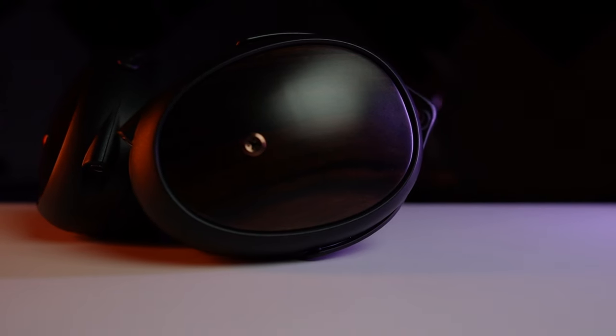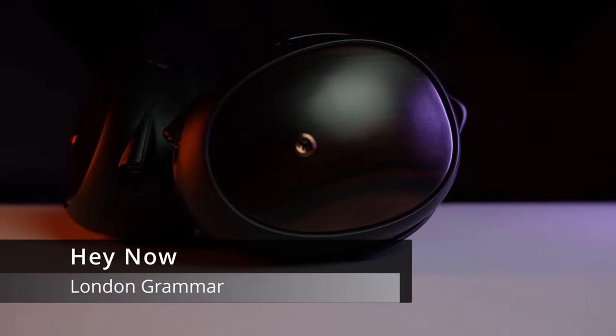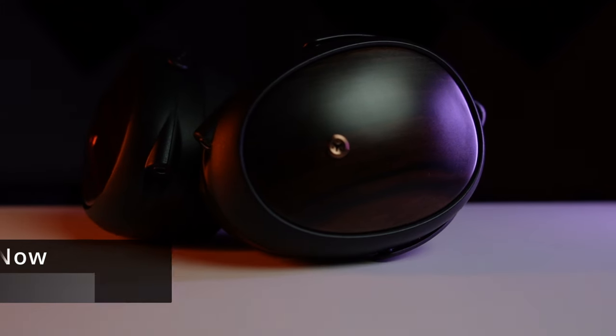Going further into the sub-bass, I want to talk about 'Hey Now' by London Grammar. At the 1:20 mark, her voice fills up the room beautifully — and this headphone does vocals really well — but the bass does not fill up the room and it should. You should feel that full sub-bass that kicks in and gets a little boomy and draws you in, and it just doesn't do that with the bass response on this headphone.